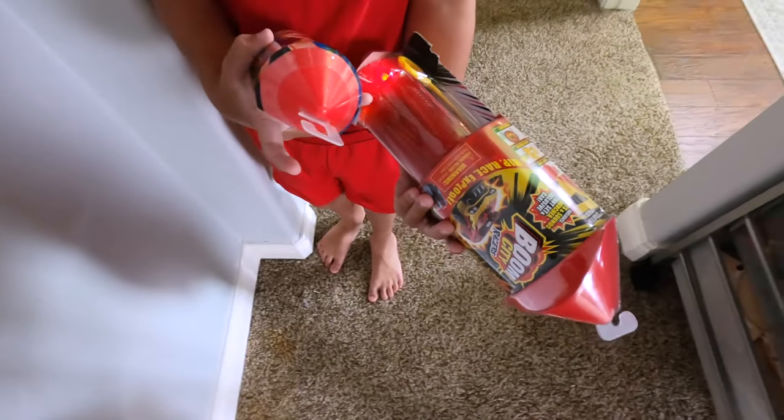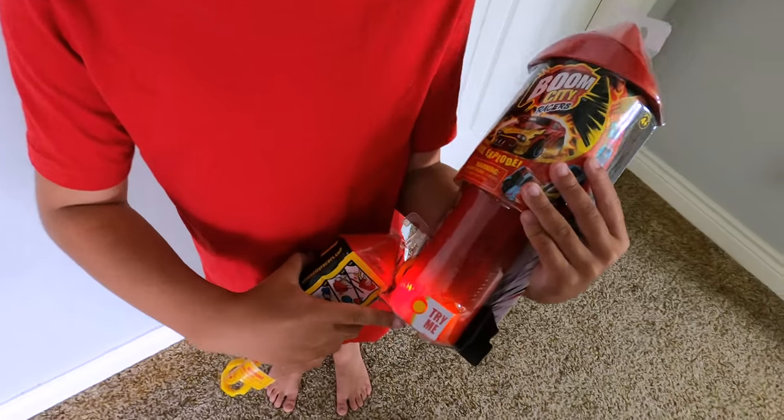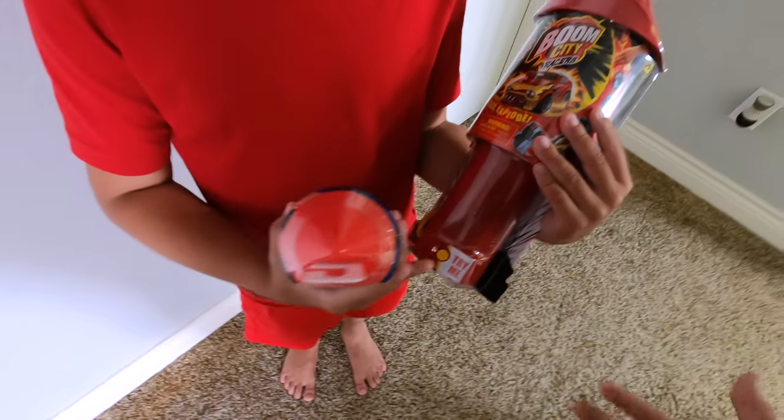Today we have these we're gonna play with. I lost these until I started cleaning, and I'm like, dude, that's where those went. Let's go play with them, but let's do it in your room.